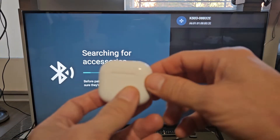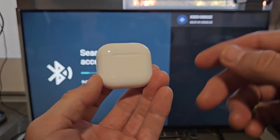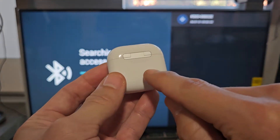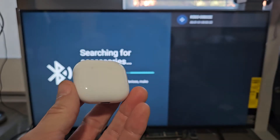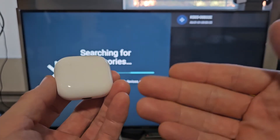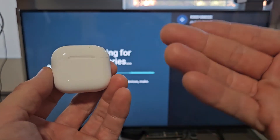Note: with the AirPods 4, all the previous generations they always have like a little round button on here. The AirPods 4 does not have it — it's basically an invisible button here in the front. So let's put this in pairing mode. We'll know it's in pairing mode when it's blinking white.